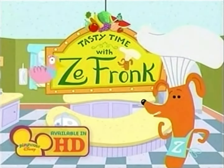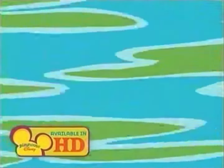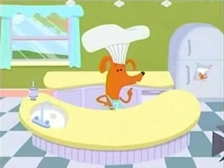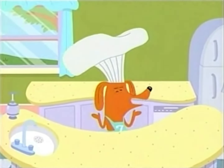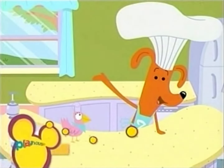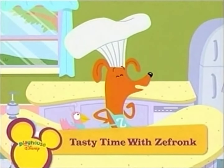Today, we bring you a tasty treat from France. Bonjour, everyone. Or as we say in France — that is how we say it in France. Today, on Tasty Time with Zefronk, we celebrate my home country.